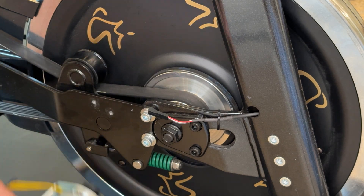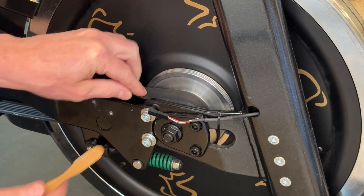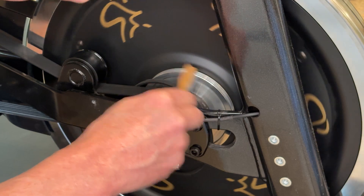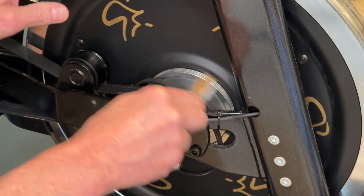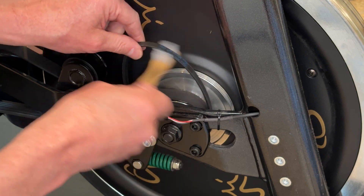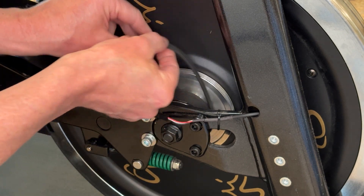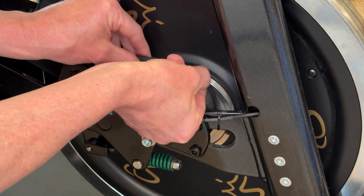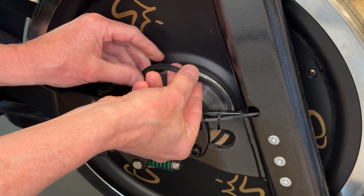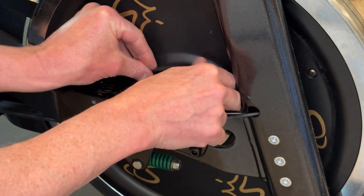Carefully set the generator aside. Now take your brush and move the generator belt out of the way to clean the tracks of any rubber debris from slight belt wear. Also clean the rubber side of the generator belt itself. Run your fingers over the casing and the rubber feeling for any cuts or anything that doesn't feel correct. You can also flip the generator belt inside out and take a look to make sure everything is good. In this case, it does look good.